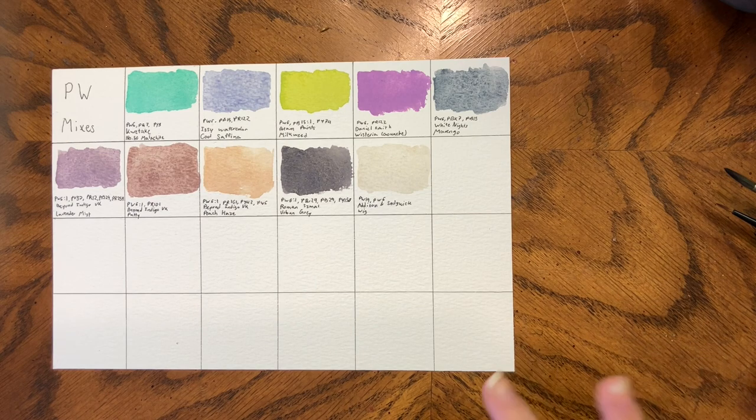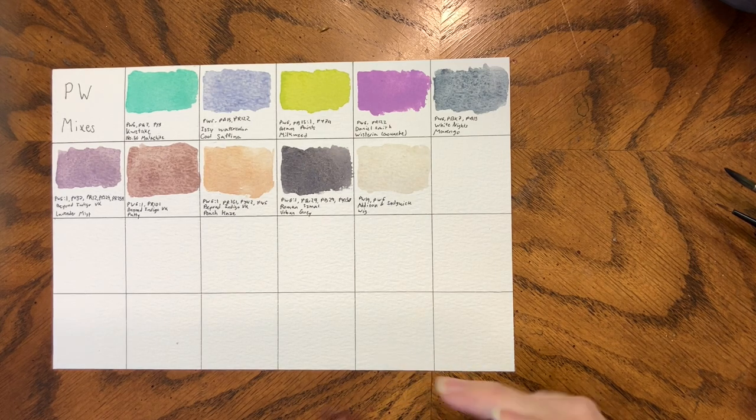So I hope you enjoyed watching part one. This is going to be many parts — I think the first series was nine, and I suspect this will be eight or nine videos. The blue section alone has like 73 colors in it, so that might get split into two. Thanks for watching, and let me know what your favorite mixes that include a white pigment are.